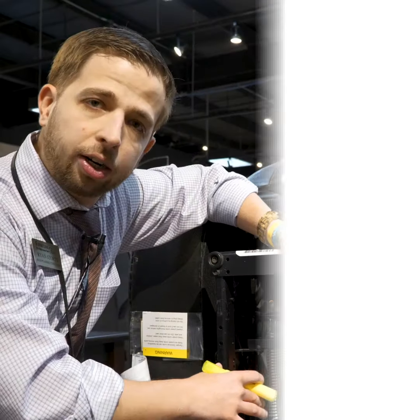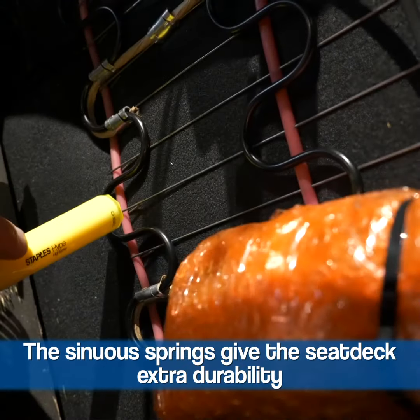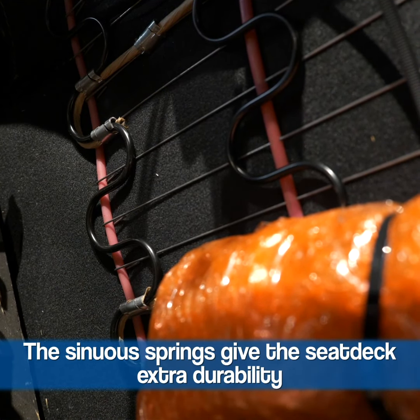The channeled seat deck that you see here is great for durability. The first thing you're going to notice is your sinuous wire springs going across. Those are anchored in to your seat deck frame.